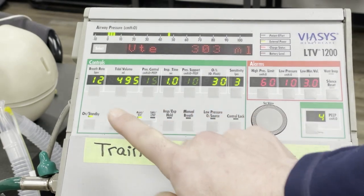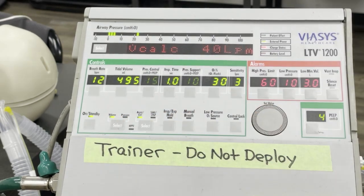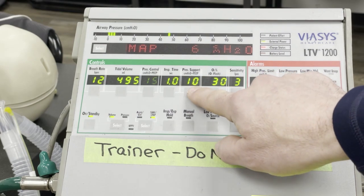Note that a pediatric patient or infant will receive ventilation by pressure control, not by tidal volume. If the ventilator mode is SIMV, the patient will have a pressure support setting as well.